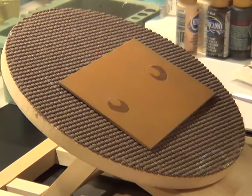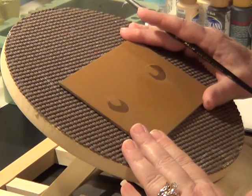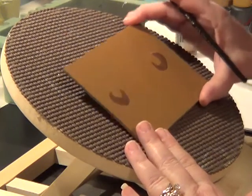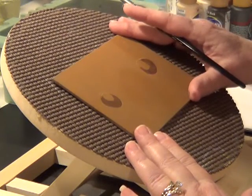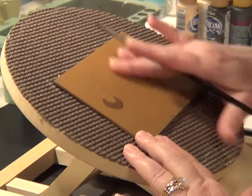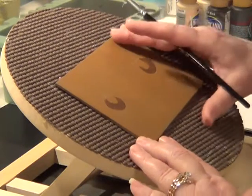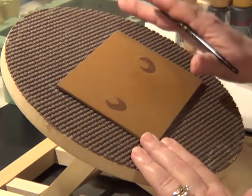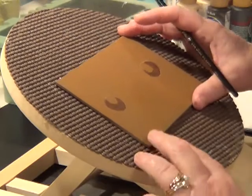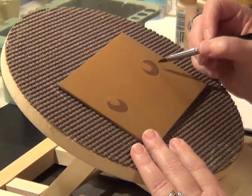We're going to do a Sheltie. We have a 4x6 Masonite board. We base coated it with raw sienna, and you sand it down between coats so that you have a smooth surface for doing fur. I went ahead and base coated the irises with burnt sienna.